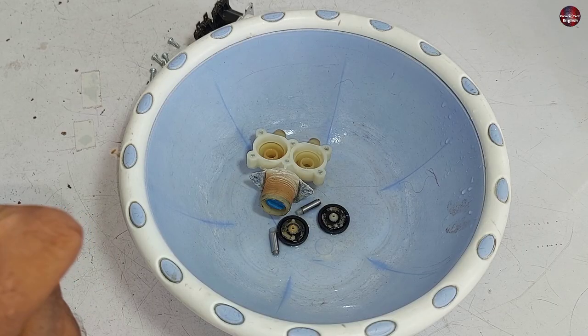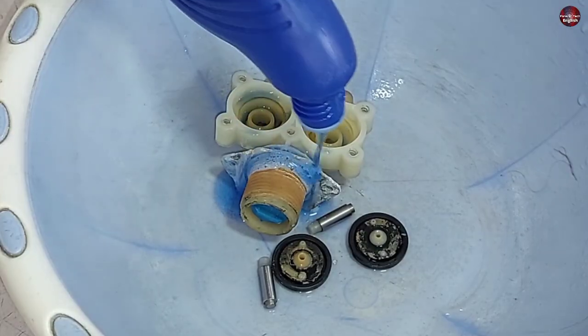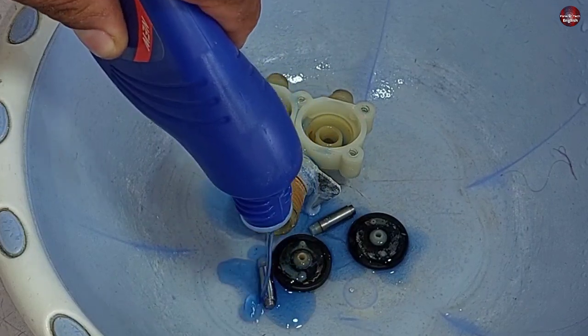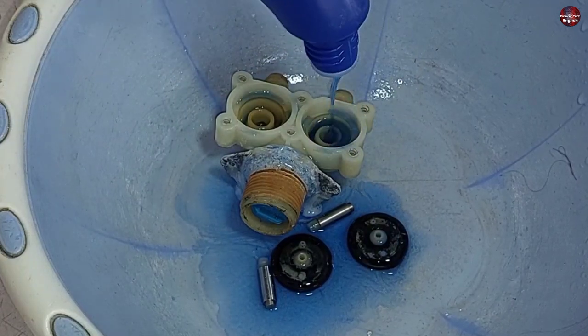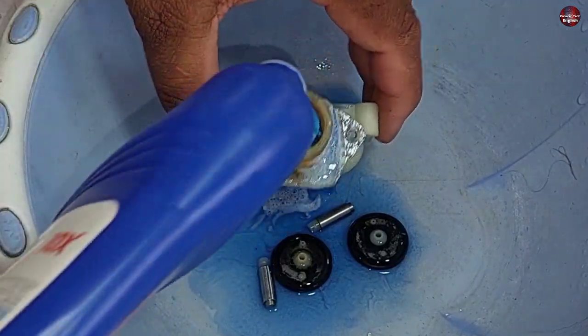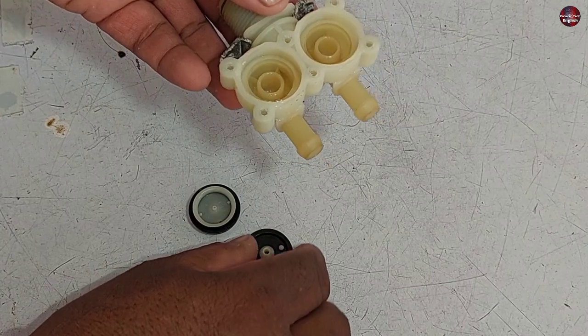I have placed all the dirty parts in a plastic bowl and I will pour Harpik on them. You can see the cleaner is reacting with the scales — this is how the dirt will be removed. Don't leave the parts in the cleaner too long as it could damage them. Leave it for some time then clean with normal water. The water inlet valve is now cleaned and I will reassemble it.